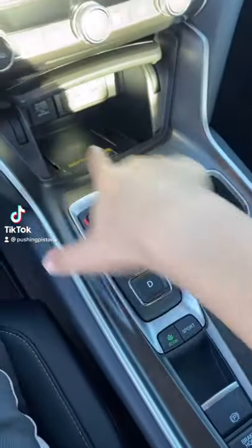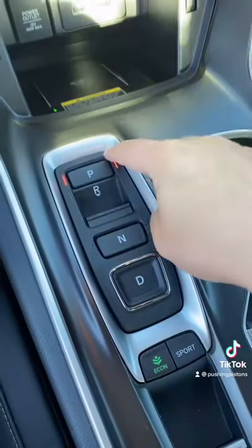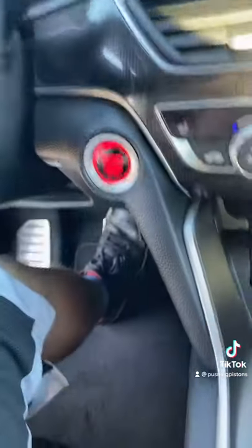I'm going to show you how to use the gear selector buttons on the 2021 Honda Accord. I'm currently in park since that's illuminated in red. If I press on the brakes, I can go into reverse, and the rear camera pops up.